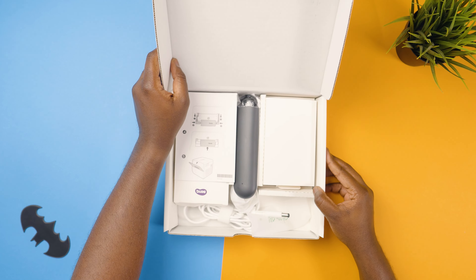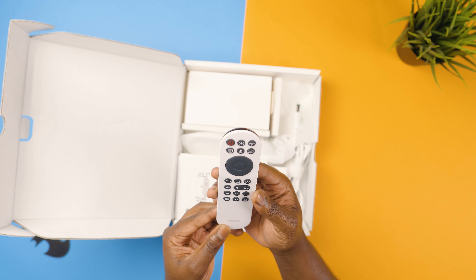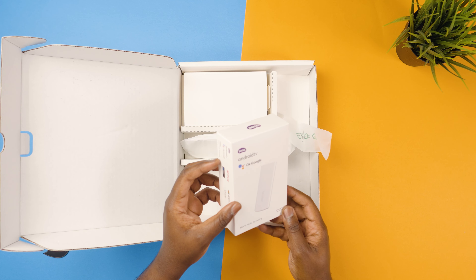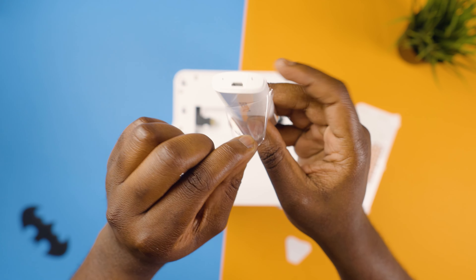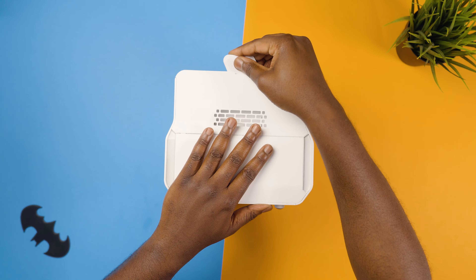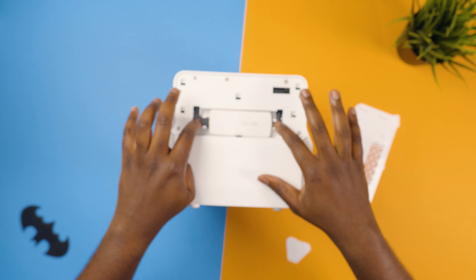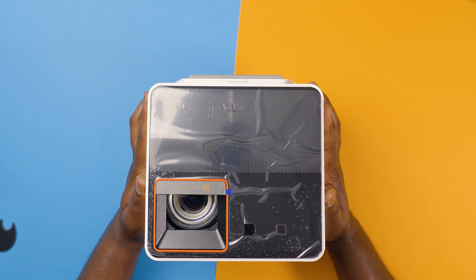Unboxing is pretty straightforward — the packaging is neat and organized. Inside you get the projector, and first there's a box with the remote control. One nice detail is that the remote is actually backlit, so if you're enjoying content in the dark you can still see what you're clicking. You also get a dongle loaded with Android TV for streaming Netflix and other content. On the back of the projector you have an HDMI port and a USB-C mini — hook up those two ports and you're good to stream. The box also includes the power cord.